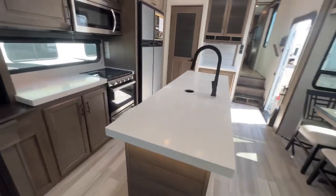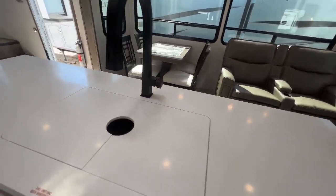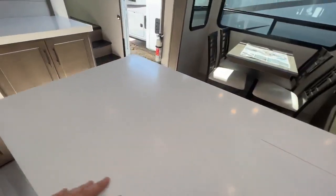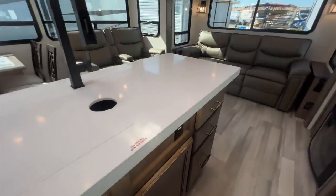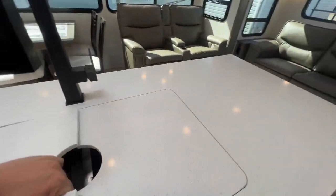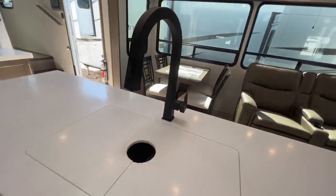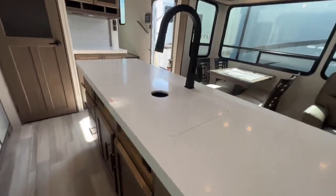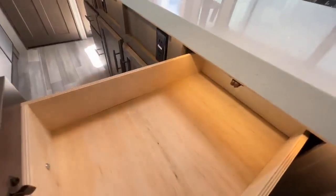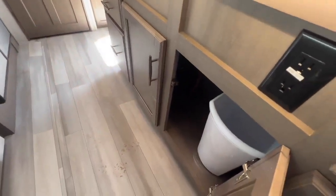Let's take a look at this island — that is a massive island. One thing that really bugs me in RVs is when the sink takes the whole island. There's space here and here on these beautiful countertops with nice LED lights underneath. Two-basin stainless steel sink and a really premium matte black residential fixture. Three drawers on either side with a big one at the bottom taking up the whole island — no wasted space. Nice garbage can underneath as well.